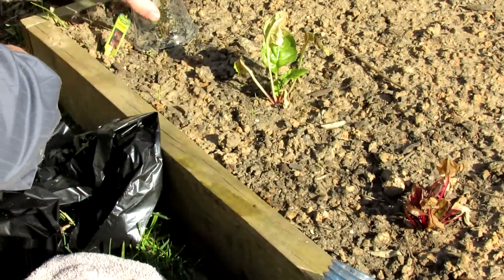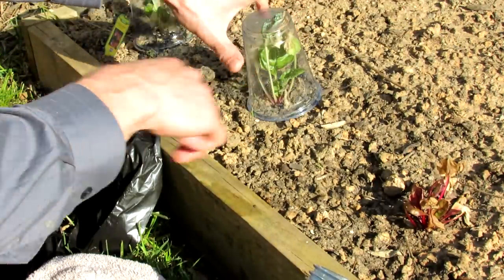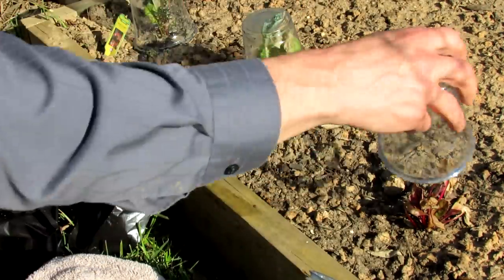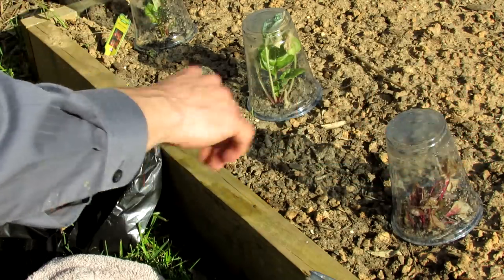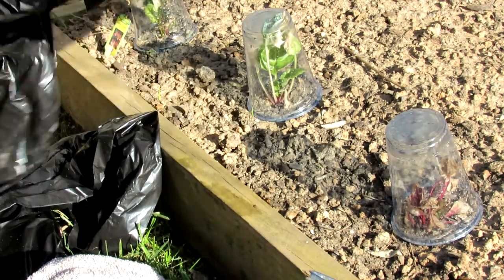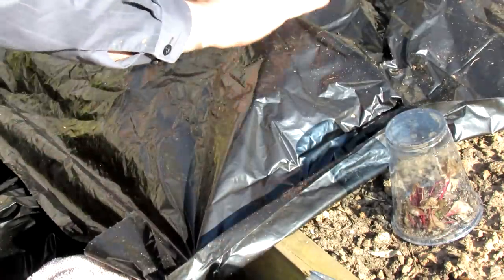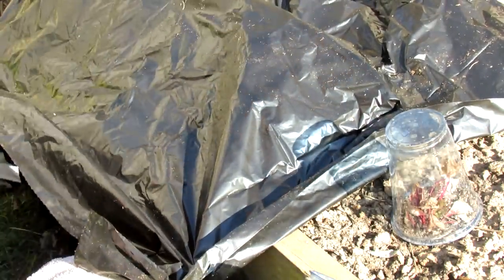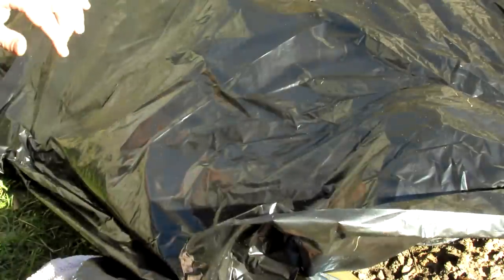First, you want to cover your plants with the plastic cup. This creates a mini greenhouse, and if you can do it towards the end of the afternoon when there is some sunlight, you can also warm the soil a little bit. Once you have the cups down, they not only provide a barrier to the cold temperature, they provide support so when you put the black plastic down, it's not leaning on your plants.